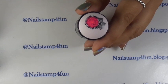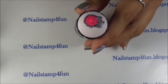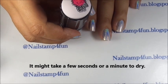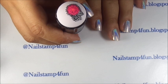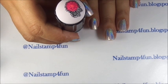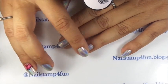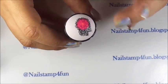Now we've got to let that dry, and as soon as it dries we're going to apply it to our nail. This might take a few seconds. Sometimes I would blow on the stamper to help it speed up a little bit. My ring finger is already dried, so it's ready, but we have to wait on the image.